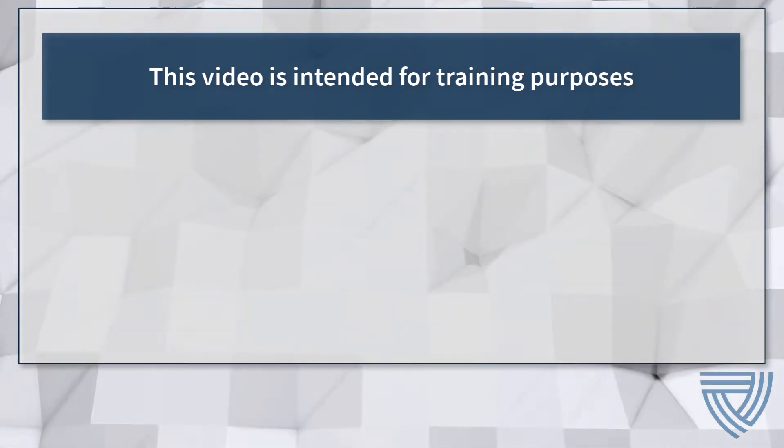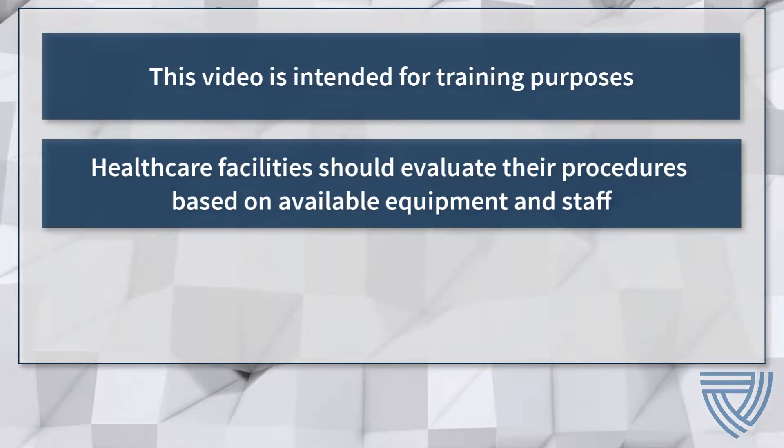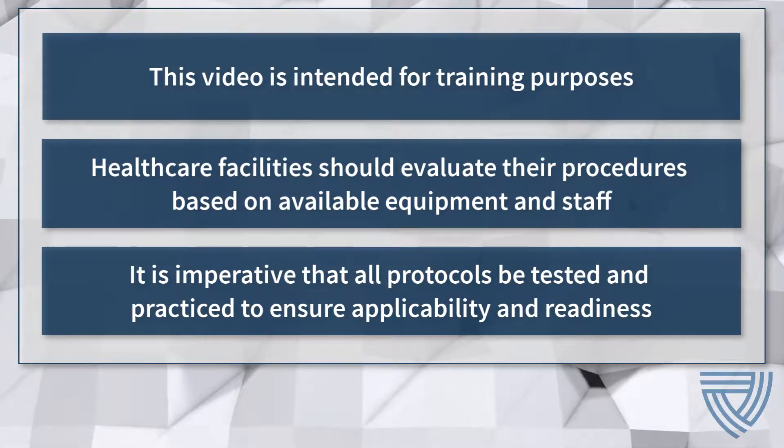This video is intended for training purposes. Healthcare facilities should evaluate procedures based on available equipment and staff. It is imperative that all protocols be tested and practiced while wearing personal protective equipment to ensure applicability and team readiness.